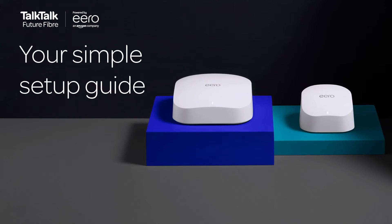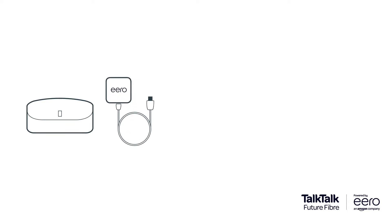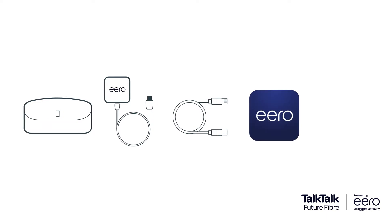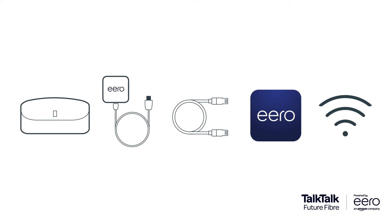Setting up your shiny new Amazon Eero is a real doddle. First things first, you'll need an Eero 6 or Eero Pro 6, the Eero power supply, an Ethernet cable included in your box, and the Eero app. To use the Eero app, you'll need a mobile data connection on your phone. Last and most importantly, a working TalkTalk Future Fiber connection such as Fiber 150 or Fiber 500.